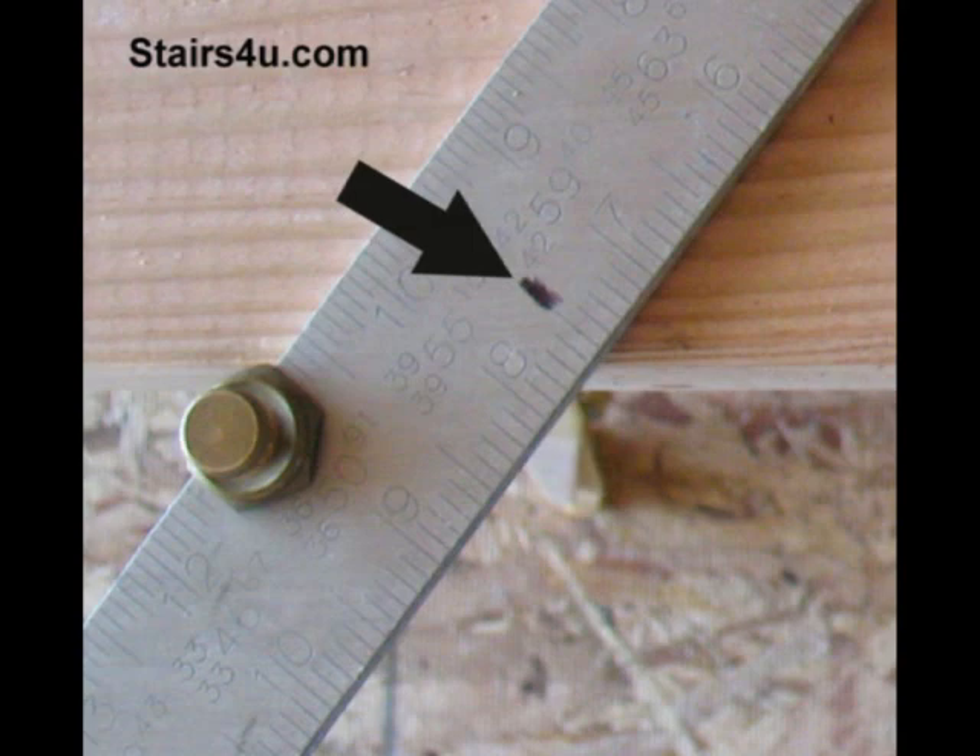It's finally time for another one of my stair building secrets. Whatever we can do to make our job easier in the construction industry, we need to do it — and I don't just mean easier, I mean more efficient. If we can build better products faster, then we're going to make more money.